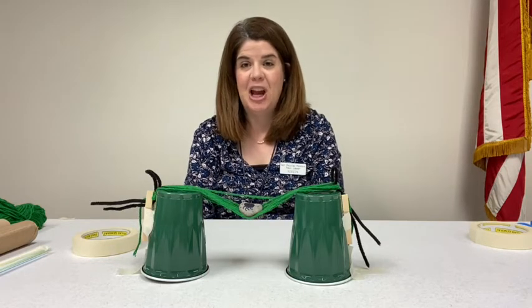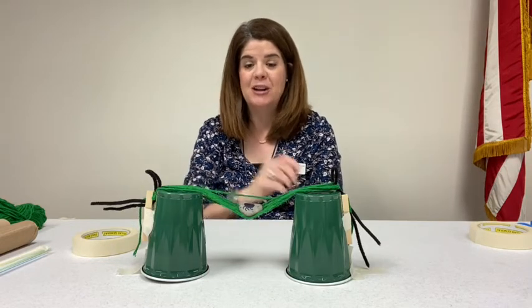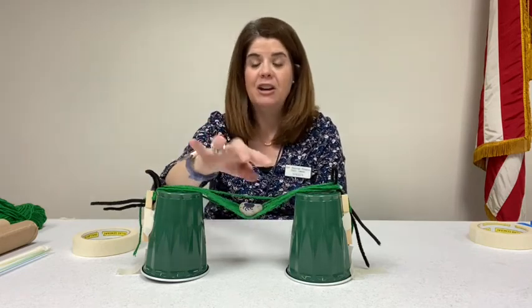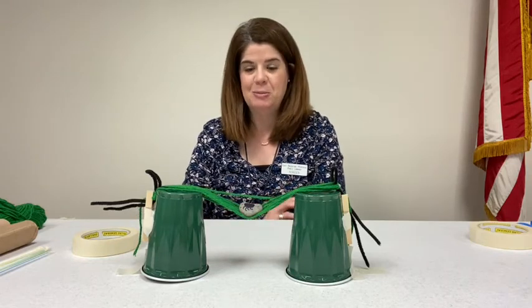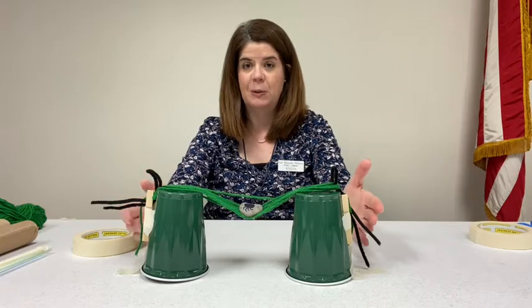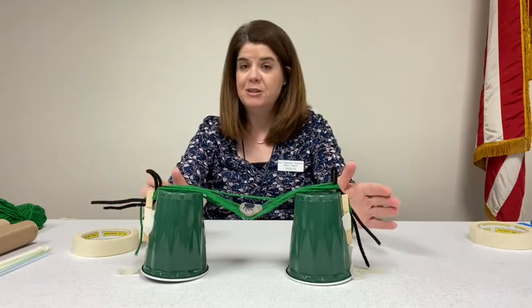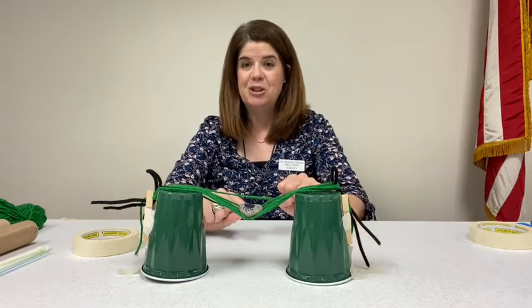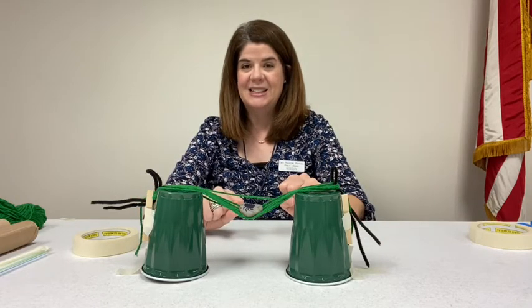Here is the challenge. Your spider is going to be a rock. I'll give you a rock, and you can draw or decorate it any way you wish to make your spider, and then you're going to fashion the bridge with the materials that you have. You're welcome to use some things that you have at home, but see what you can do with this fun activity.